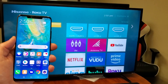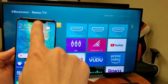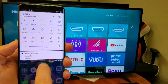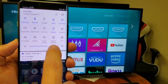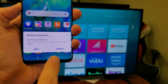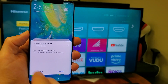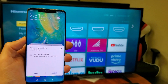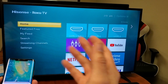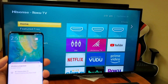All right, so in order to connect, the first thing we got to do is put on your Hisense Smart TV, grab your phone, and then you want to slide down — slide down with the horizontal lines right here, slide down again — and now we want to look for wireless projection. So I'm going to go ahead and tap on this. Now, this is a Mate 20 Pro. I can put this in desktop mode or phone mode — it supports both modes. Desktop mode is where the phone basically makes the TV into an actual computer desktop. Regular phone mode is exactly what appears on the phone, just the way it is, and it will appear on the TV.